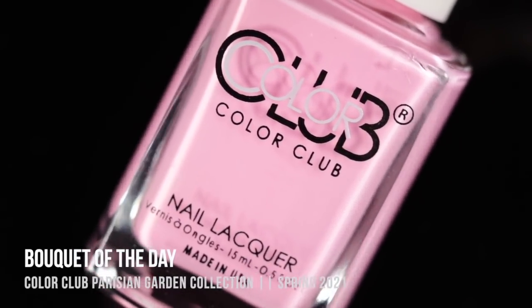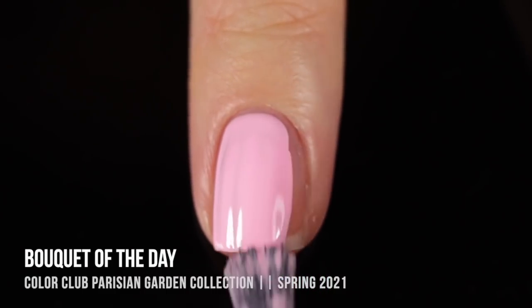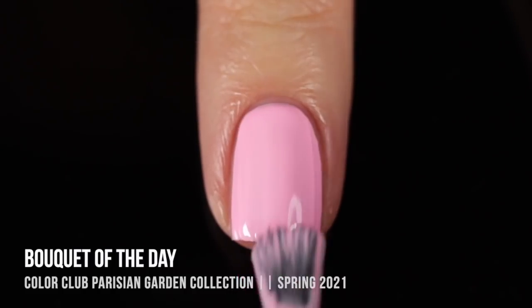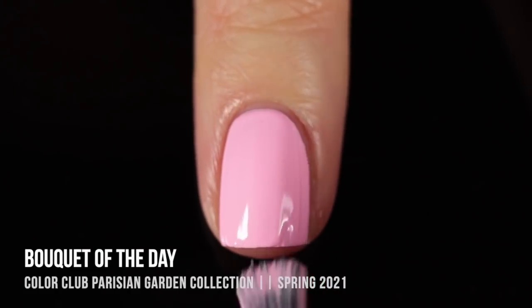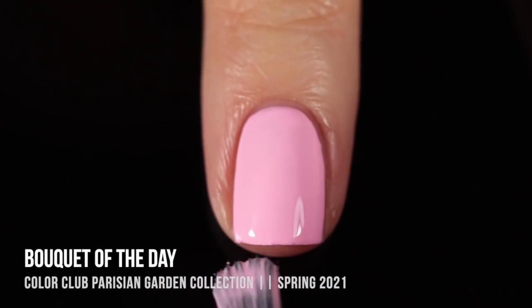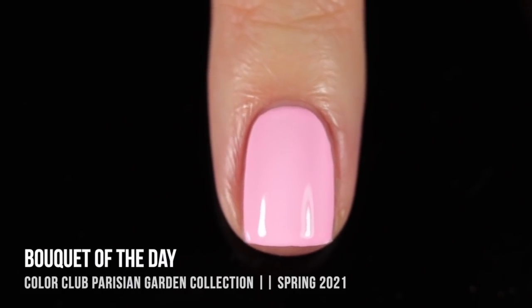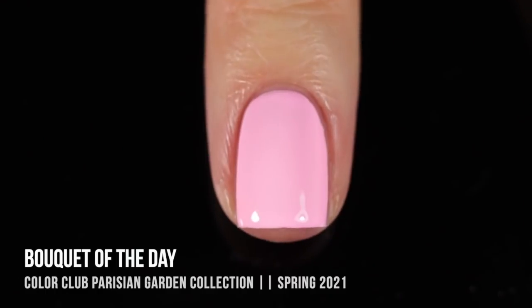Last but not least, we have the final shade, which is called Bouquet of the Day, and this one is your really bright, almost neon pastel pink cream shade. It definitely leans a little bit cool toned, almost white, but you can definitely see that pink in there, and it does have that very slight neon tinge to it. It's saturated enough that it kind of looks really bright on the nails. I was impressed with the coverage of this — I was not expecting it to be a two-coater, but it did give me full coverage in those two coats. It's like that really bright, almost Pepto pink color, though a little lighter than Pepto pink.